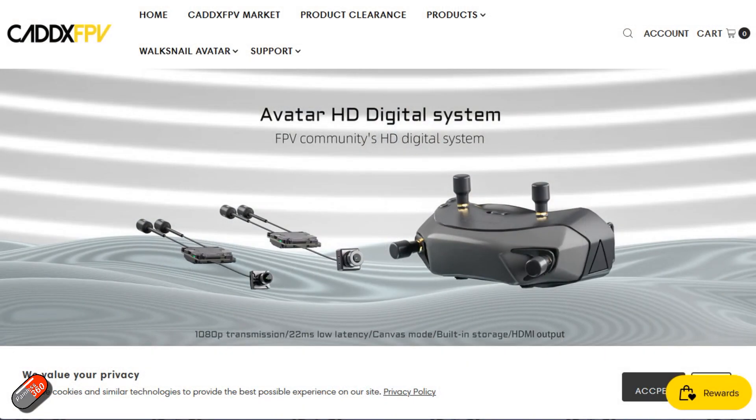One of the first things you have to do when you get your new Walksnail system is do the firmware update to the latest and greatest. There's a slightly different version that goes on the goggles and there's a different file that goes on the avatar kit, the airside unit too.